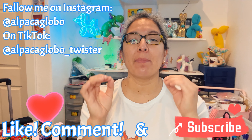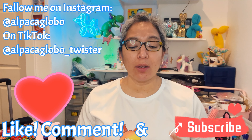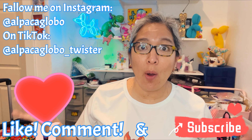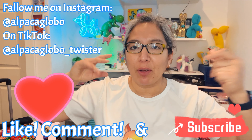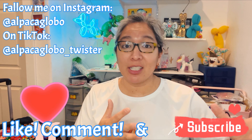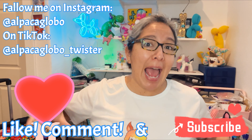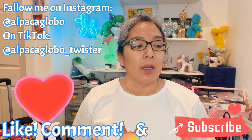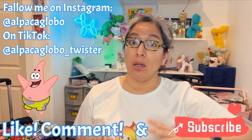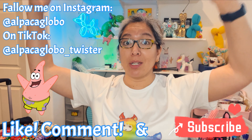Hey everybody, how are you? I hope you're doing great. Today I'm going to show you a very awesome design — a challenge for you. I know a lot of you will like it. This is going to be a challenge playing with heart balloons — you're going to love it and hate it. It's about challenging yourself and that is the fun part about this design, even challenging for myself.